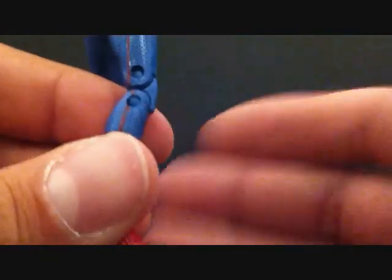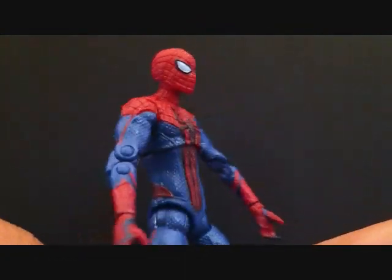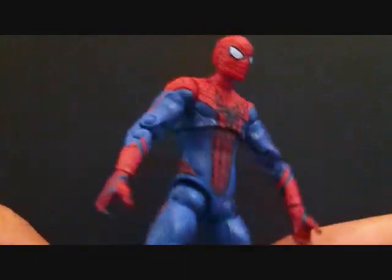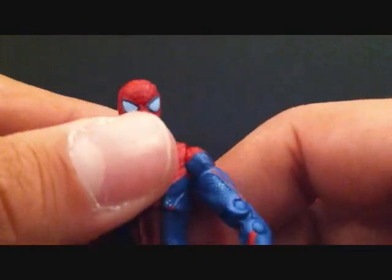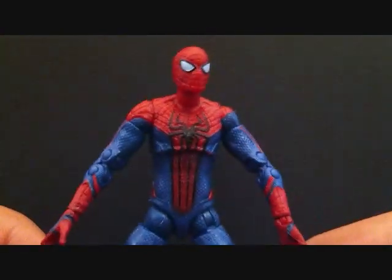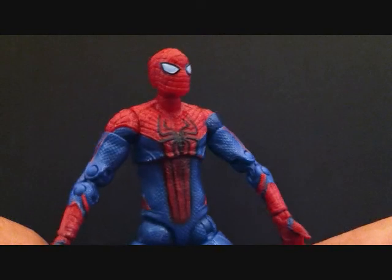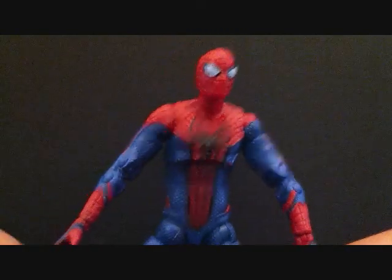He didn't come with any accessories but he's a good figure to have for your collection. You guys will enjoy it, especially those into Marvel Universe figures. This is Sehaman — today we took a quick look at the Hasbro Amazing Spider-Man Ultra Posable Spider-Man. I do recommend this figure, so check them out guys. Thanks for watching, see you soon.